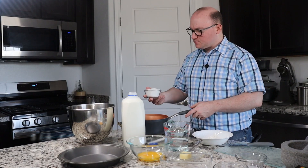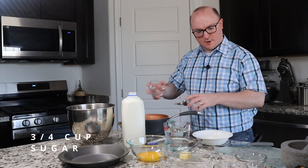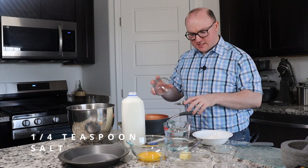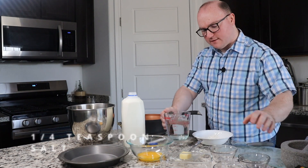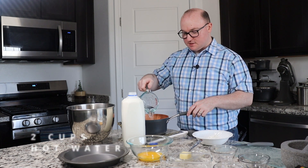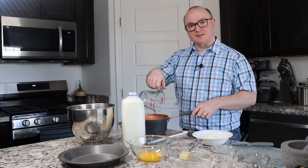To our lemons we're going to add three quarters of a cup of sugar as well as a quarter teaspoon of salt. I also have two cups of hot water here, and I'm going to put that in and then we're going to move this to the stove and boil it.